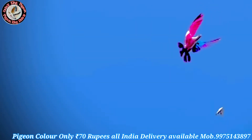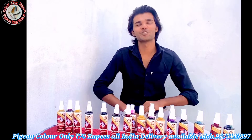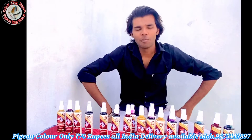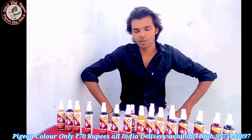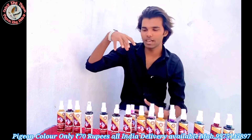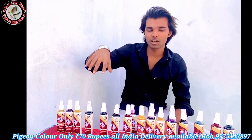Hello everyone, welcome back to my channel. Welcome to our YouTube channel Zen King Pizzle. I was waiting for a long time to talk about the color of the kabouters. Today we are taking our own brand — it is not a local color or company.